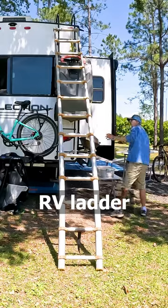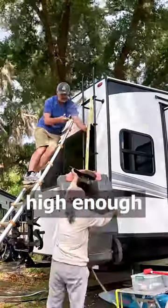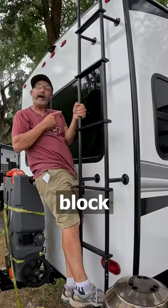A lot of people use their RV ladder and hook on the sewer tote. The problem is it's too heavy to lift high enough to get over my taillights, and the weight can destroy an RV ladder over time. And it would block the back window.